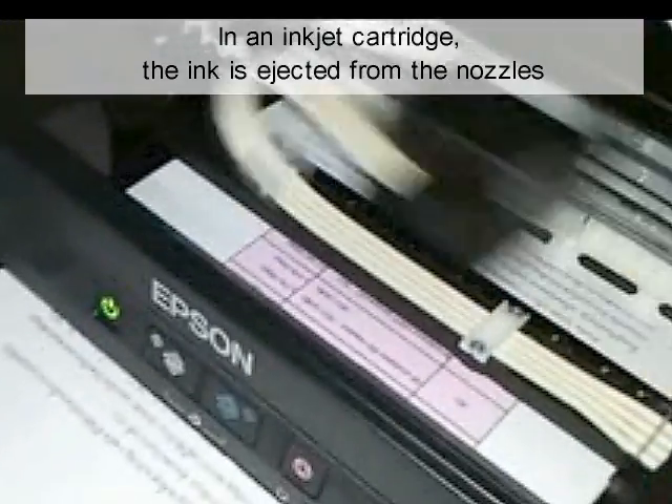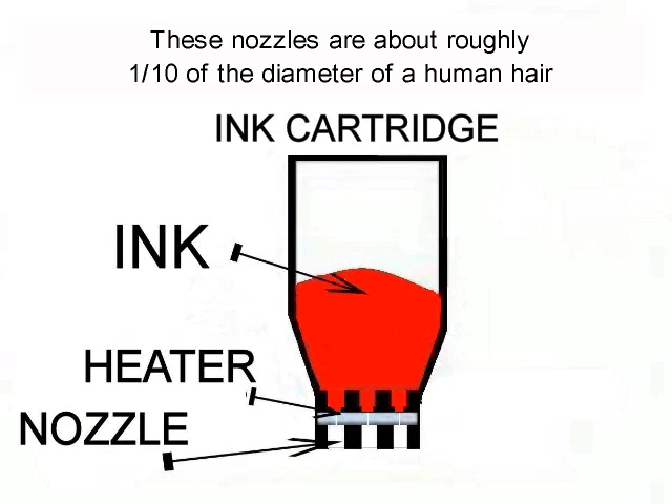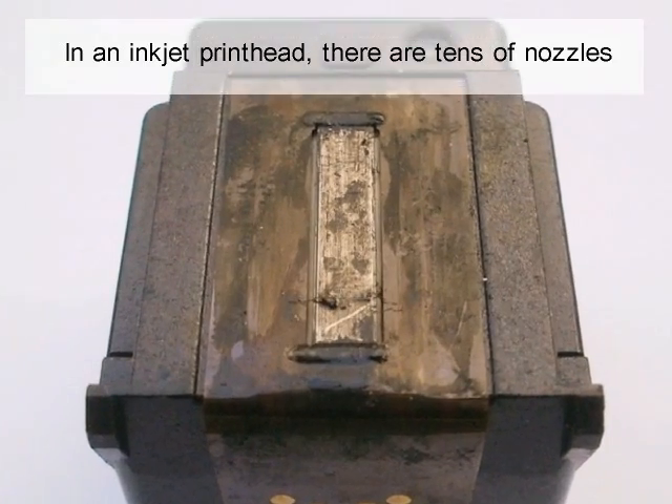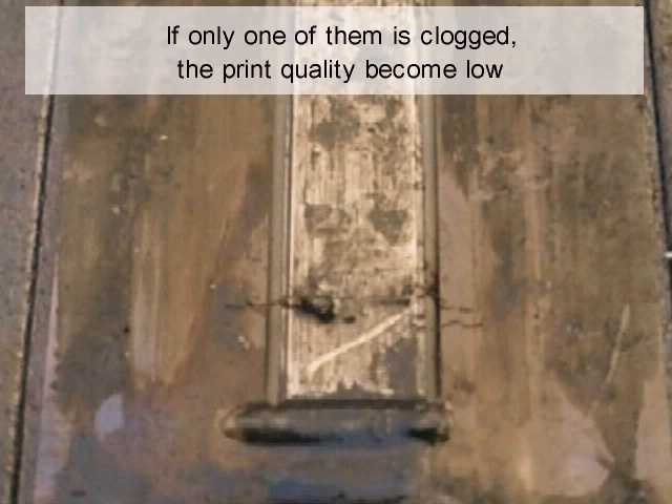In an inkjet cartridge, the ink is ejected from the nozzles. These nozzles are about roughly one tenth of the diameter of a human hair. In an inkjet print head, there are tens of nozzles. If only one of them is clogged, print quality becomes low.